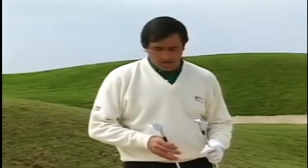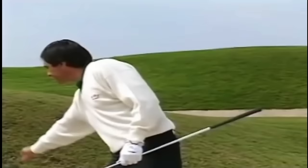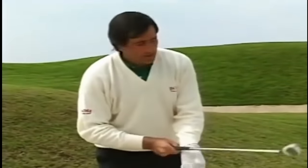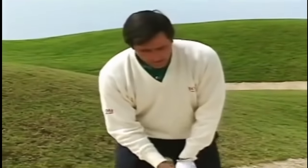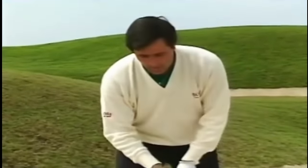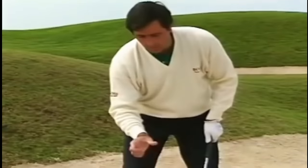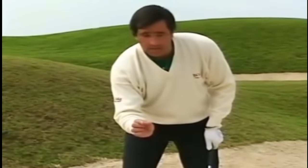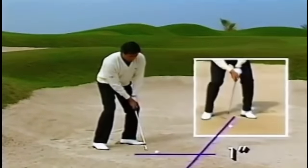One of the most difficult shots in golf is the 35-yard bunker shot. We have the sand wedge and the nine iron — let me show you how to use those two clubs. Starting with the sand wedge: we use the same fundamentals. The only difference is that instead of having the club face so much open, we make the club face nearly square. Then, instead of hitting two inches behind the ball, we try to hit a little less — about one inch. Then we make a full swing with the same fundamentals.